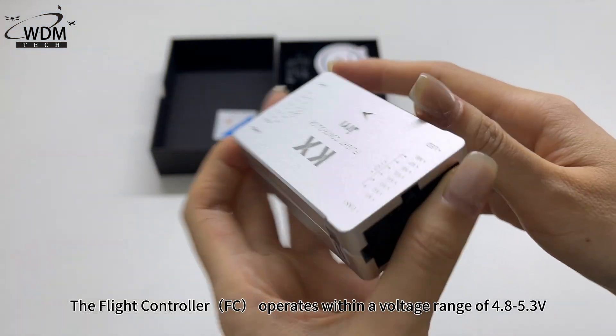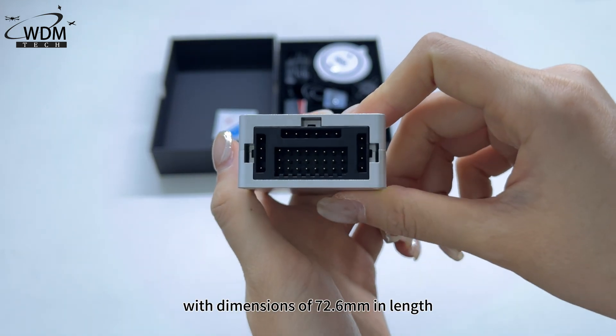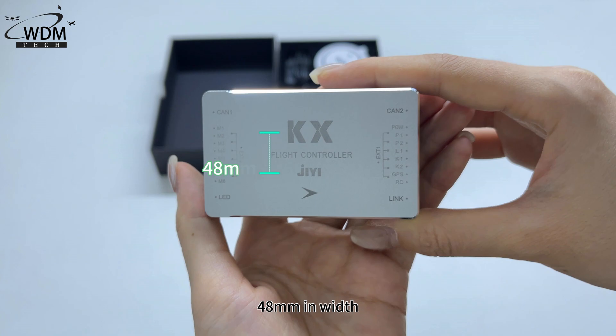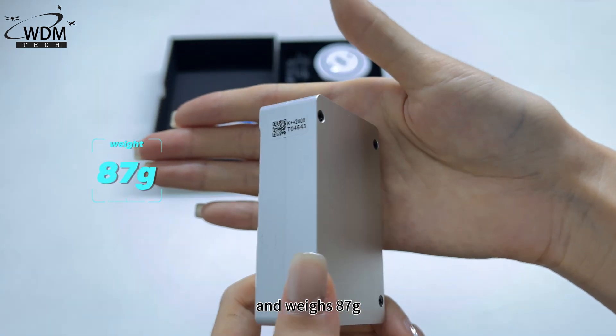The Flight Controller cooperates within a voltage range of 4.8 to 5.3V, with dimensions of 72.6mm in length, 48mm in width, 22.8mm in height, and weighs 87g.